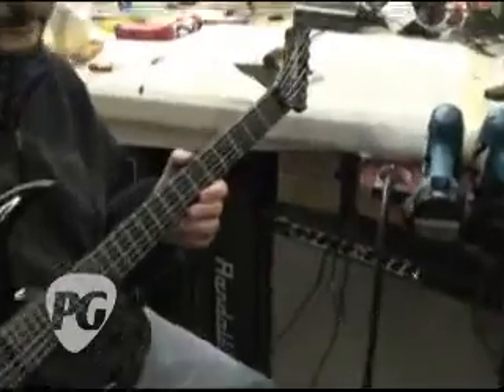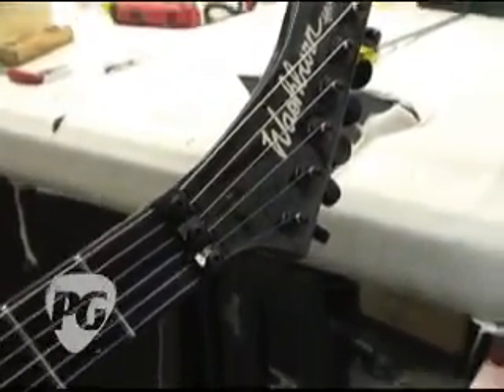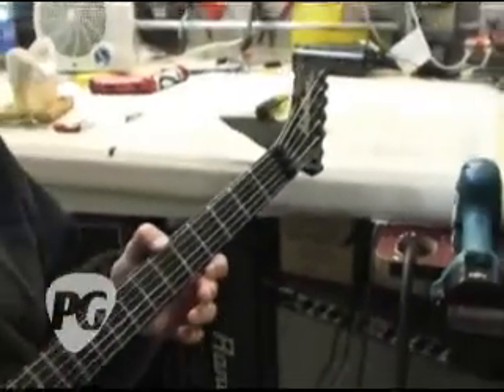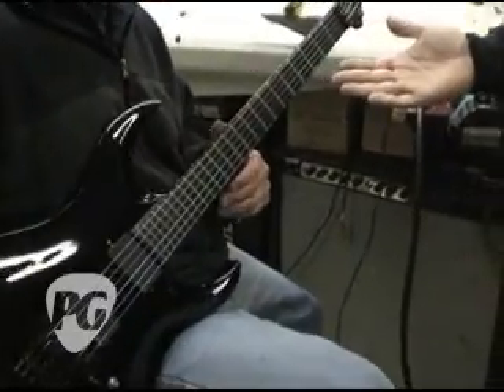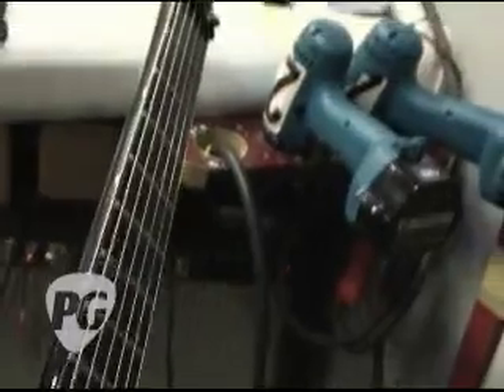Grover 18-to-1 — excuse me, not locking tuners, locking nut — 18-to-1 tuners, all black. 18-to-1, just for people who might not know, you're talking about the ratio of the tuners. And this is also something special for Washburn: this fretboard is a composite 24-fret Fender-scale fretboard. This is the exact same kind of fretboard that goes on the Parker technology.